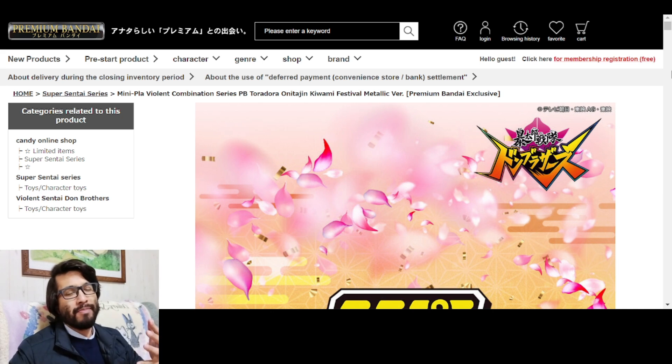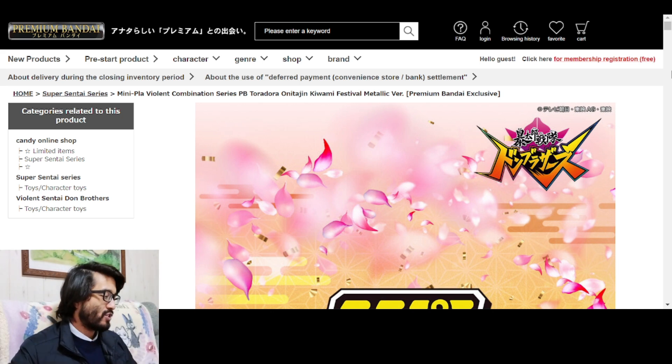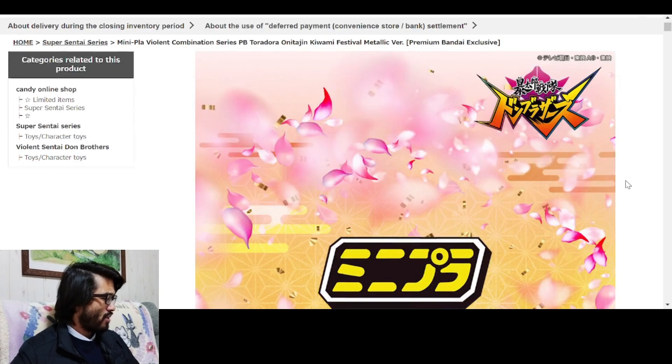I told y'all we were going to talk about the Memorial Edition Dawn Blaster, but before we talk about that, we got some other things to talk about first. Let's just hit some of the smaller things.